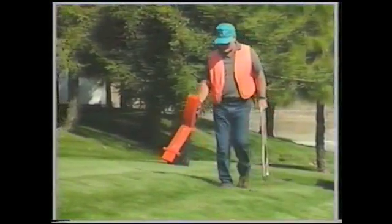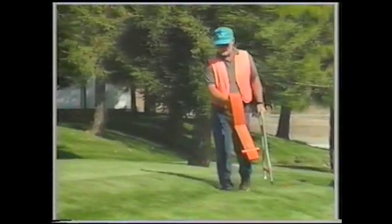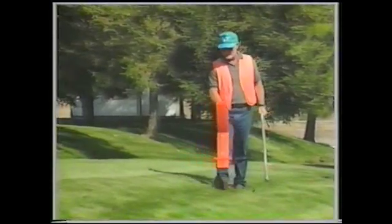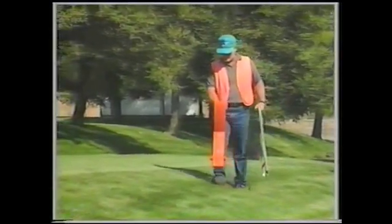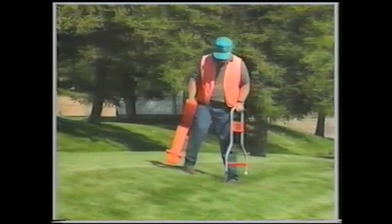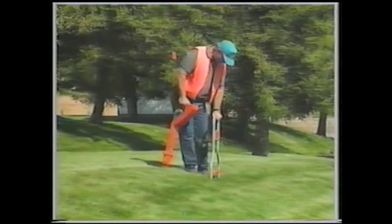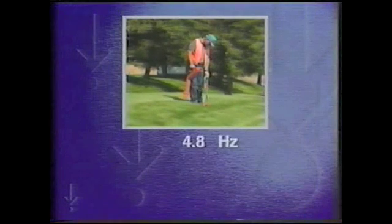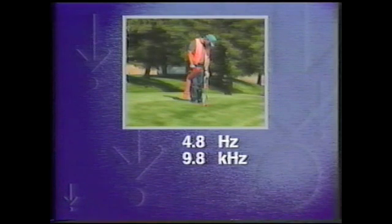You can use the Metrotek 9800 line locator and the Metrotek SFL2 A-frame together to locate both cable and faults at the same time. In the fault locating mode, the 9800 transmitter sends two signals simultaneously onto the conductor: a low 4.8 hertz signal for fault locating and either a 9.8 kilohertz or an 82 kilohertz signal for line locating.